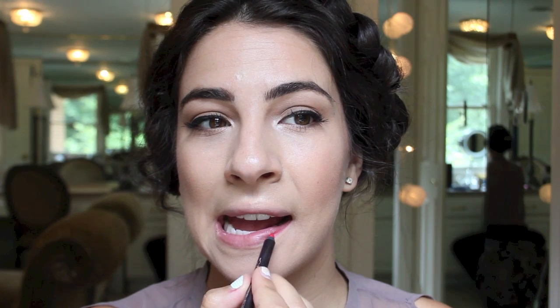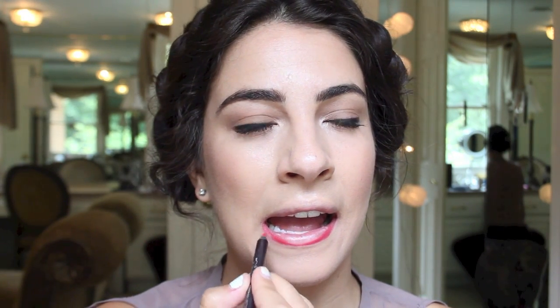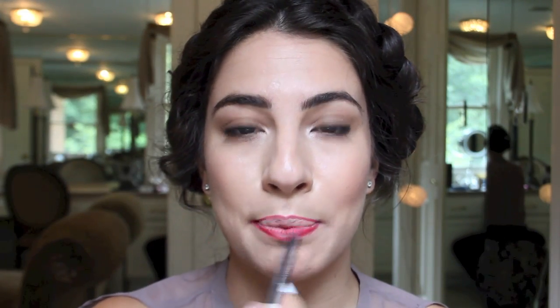Here is the fun part — we're going to start on the bold lip. This is CoverGirl's lip liner in Passion, a very nice soft lip liner. I'm just going to trace the outline of my lips to start, then lightly fill them in to provide a base for the lipstick, which makes it last a lot longer — especially on hot summer days.